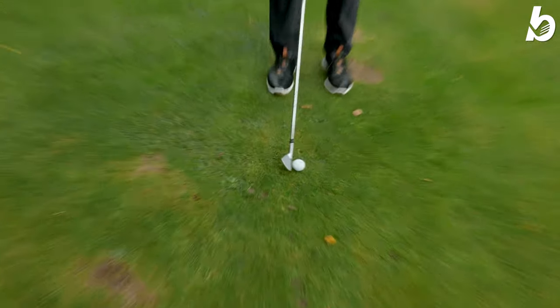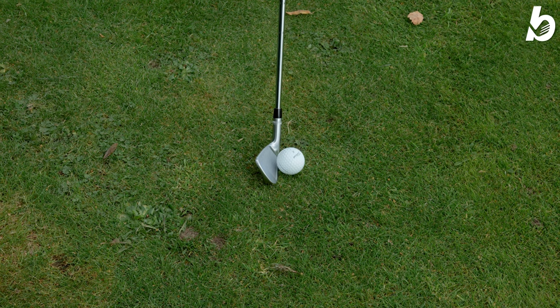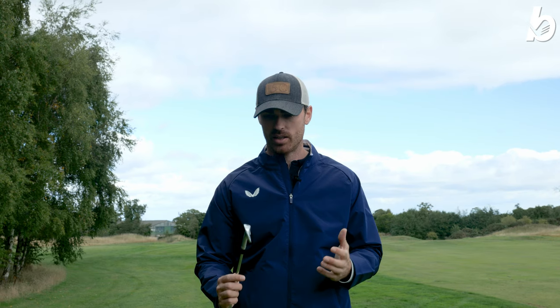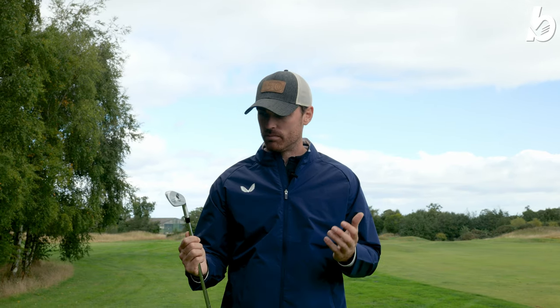The way it sits behind the ball at address is very clean. With it being a blade the club head is slightly smaller. I do play blades myself so I'm used to that look, but I'm really excited to see what they can do because they are that slick — very razor sharp looking. Really looking forward to testing these out.